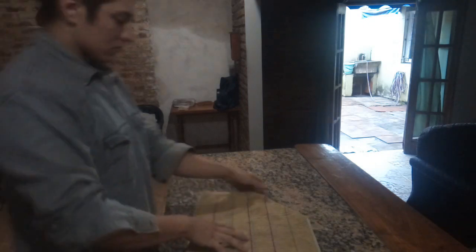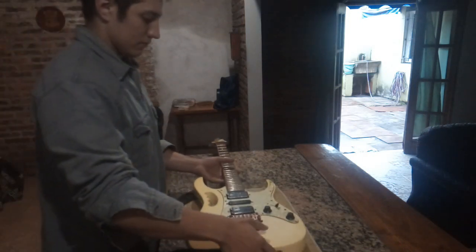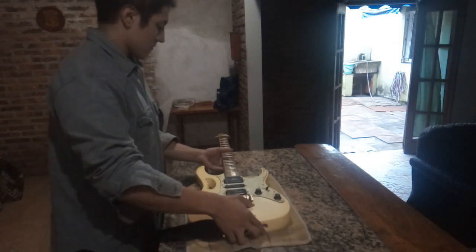Buenas gente, ¿cómo les va? Acá Nicolás haciendo otro video. Estaba tocando la canción The Way of All Flesh de la banda Gojira con esta viola, se me había roto una cuerda, así que aproveché. Vamos a grabar un video de cómo le doy mantención a esta guitarra.